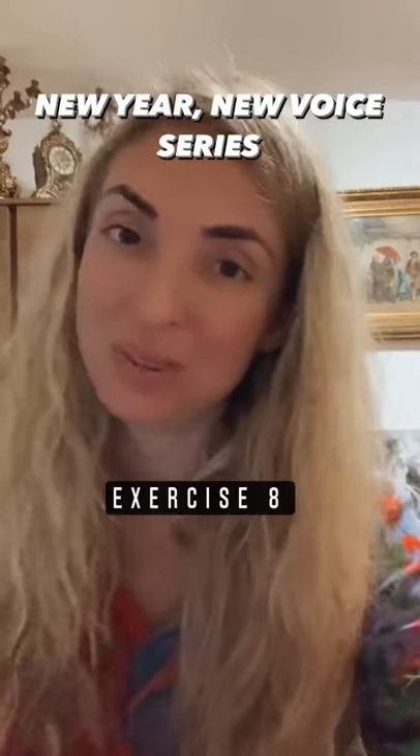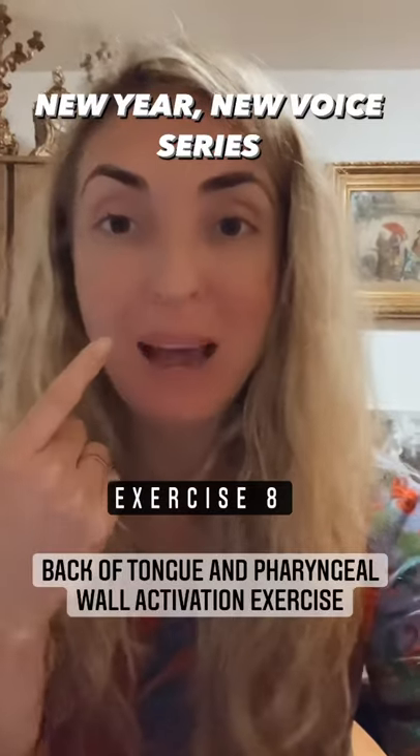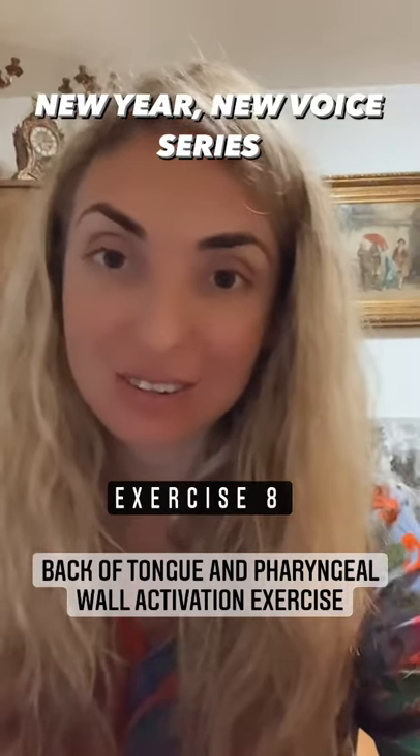Welcome to day eight of our New Year New Voice series. Today's exercise is going to be a back of the tongue and pharyngeal wall activator exercise for optimal resonance in our singing.